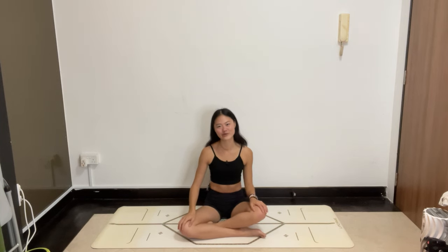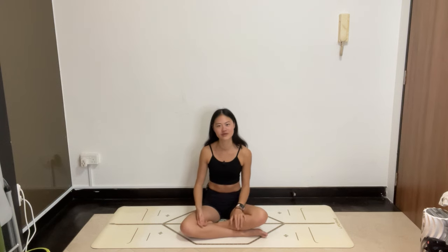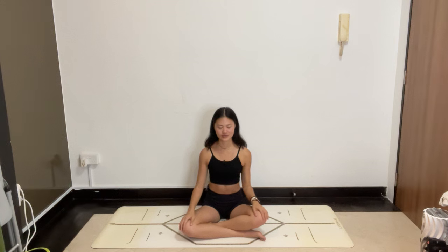Hello everybody, welcome to your short wind down sequence. This is good for just before you're about to go to bed, or if you want to have that little wind down period before slowing down. Let's start in a comfortable seat. You can start to close your eyes, softening into your body, tuning into your breath, tuning into how your body is feeling. Because throughout our busy days, when we're out and about, it's so hard to find the awareness to come back to you.